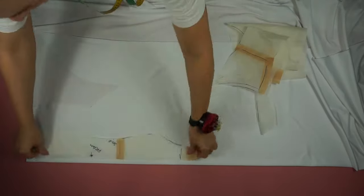The first step as always is to place the pattern on the fabric, measure one centimeter for the seam allowance, and cut out all of the pieces.